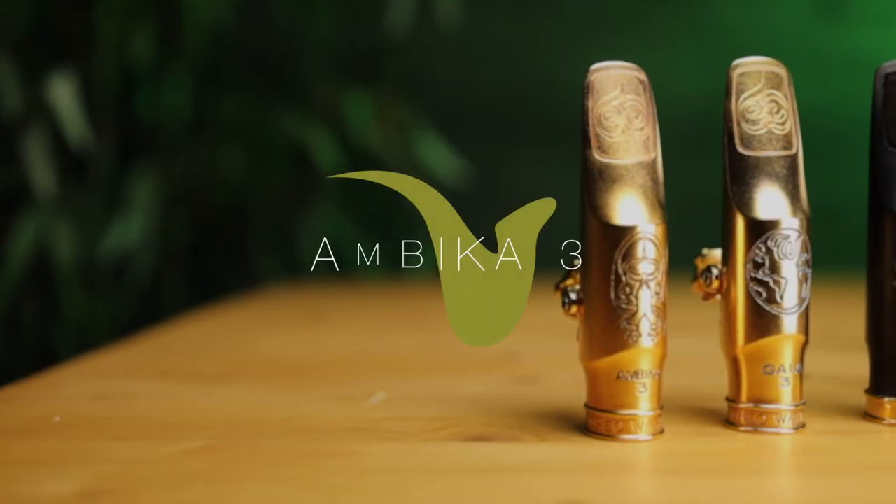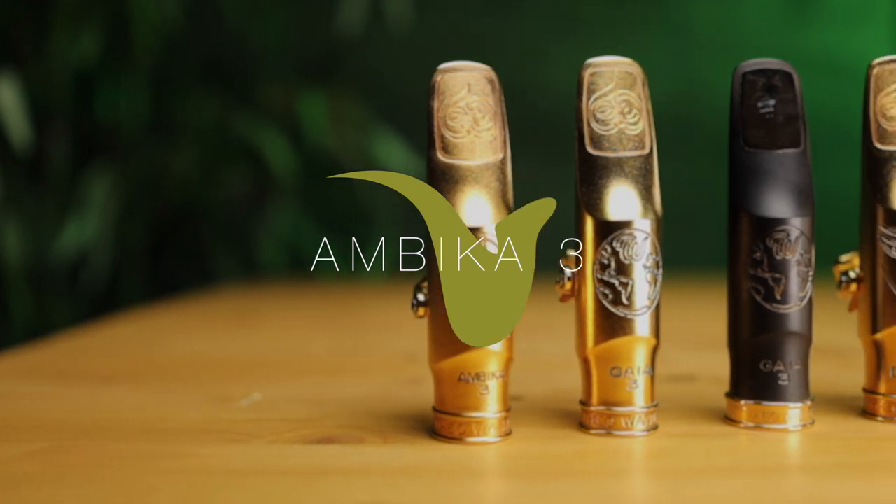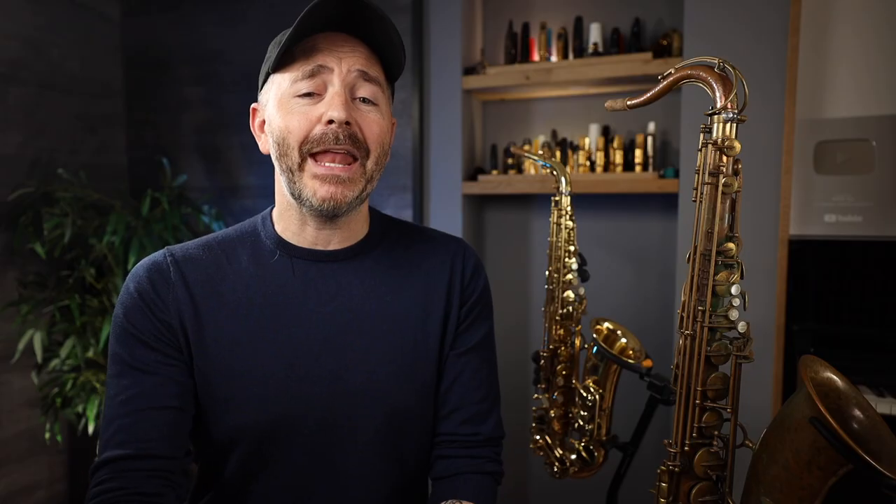We're going to go through these in order of darkest to brightest. So the first mouthpiece up is the Ambika 3, and I'll be playing over a backing track from my latest website, bettertracks.com. Check the link in the description below for more info on that and a special discount code.